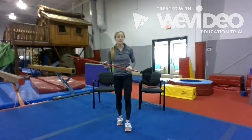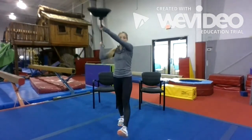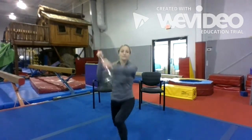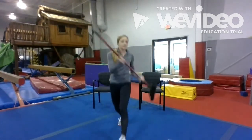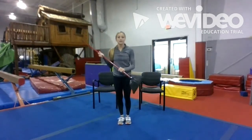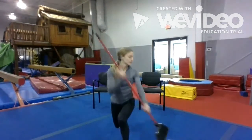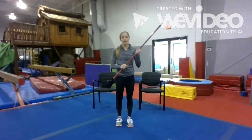Now we're gonna paddle our canoe — stand up and paddle. Step forward into a lunge and paddle. We're going to do 10 on one side and then 10 on the other. Gripping your broom, step forward and paddle your bow. When you do it, you wanna twist. Two, three, four, five, six, seven, eight, nine, and 10.